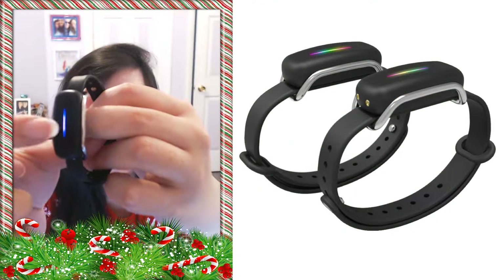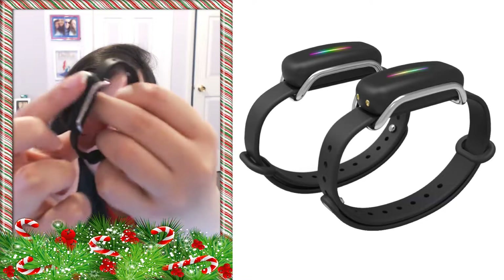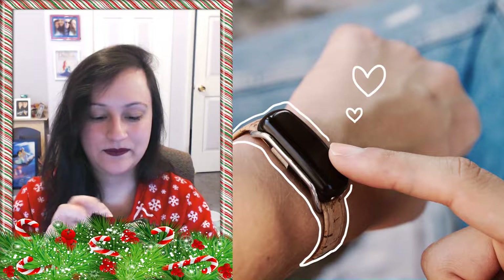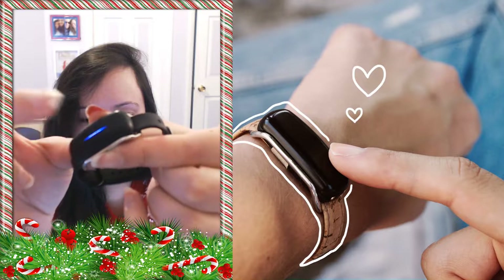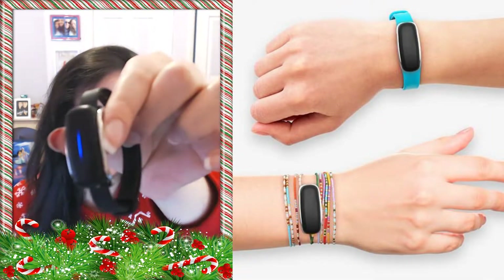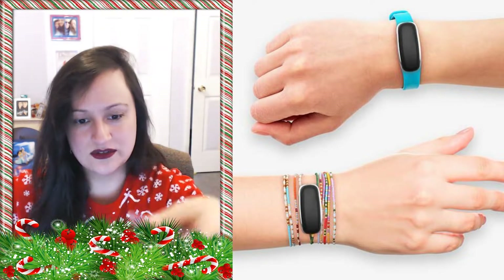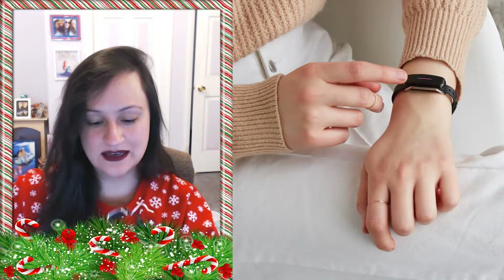There it is — it lights up. And then you're going to hold it down to send little vibrations. You can send in sequences of three, and I think up to 10 in one sequence. Now that it's not lit up in my color, it's being sent directly to his bracelet.